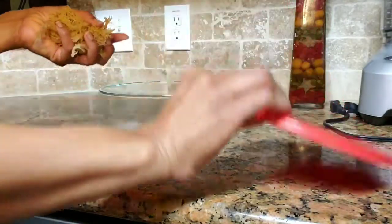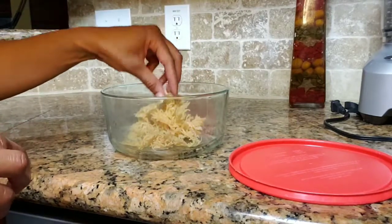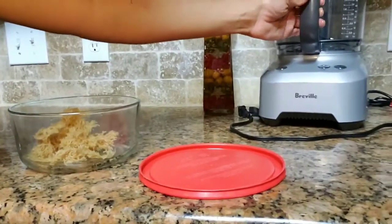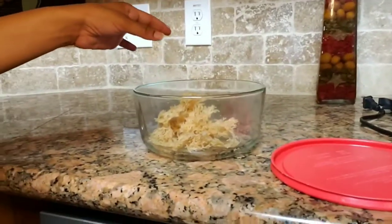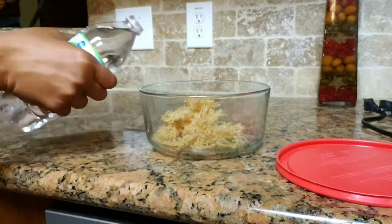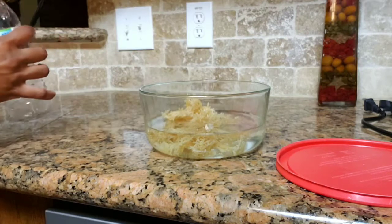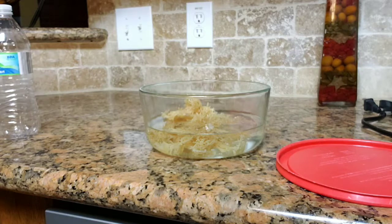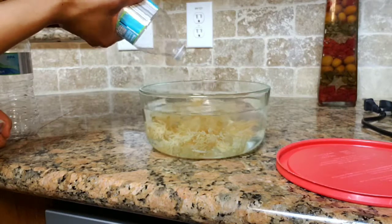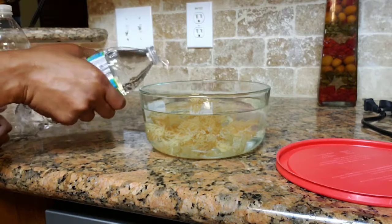Now I'm going to put it in the bowl. Since Irish moss usually doubles — well, triples — in size, we're going to put it in a bowl and cover it with water, then come back tomorrow and process it in the food processor. I have a couple bottles of water so we're going to pour that in and let it cover the moss really well because we want it to expand. I'll add a little bit more and then cover it, and we'll come back and see how it looks tomorrow.